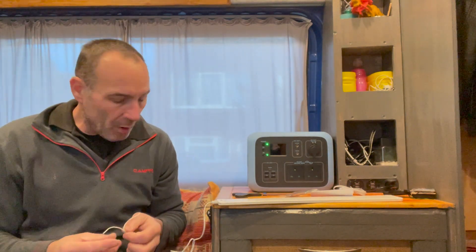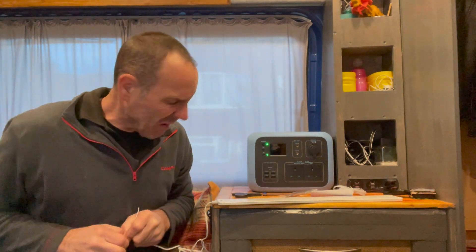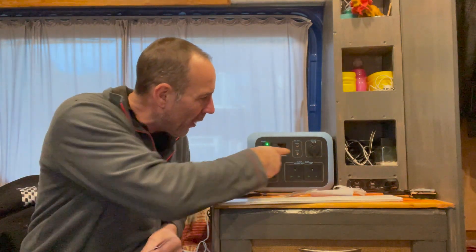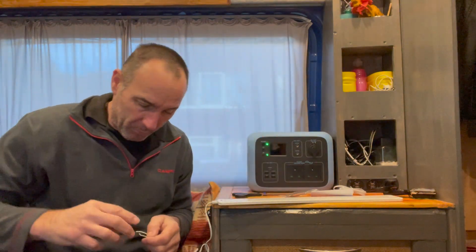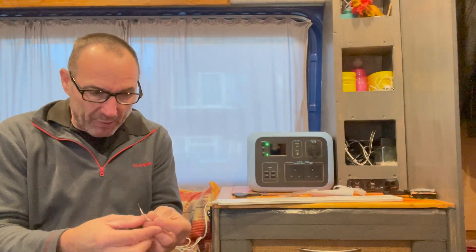Two wires. Quite handy actually, because right here it says DC output. So all I'm going to do is strip the wires. I'm going to put my goggles on for this - I don't want to get this wrong, do I? So then I can just find out the polarity really.